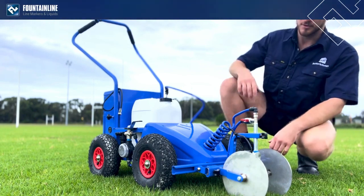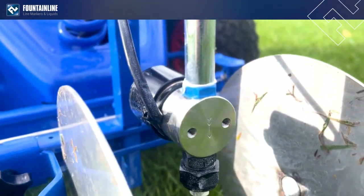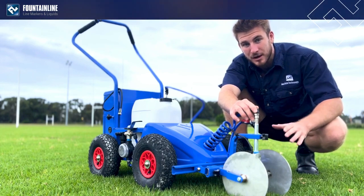First, we have the new electric solenoid valve which is going to cut off your paint instantly, so that at the end of lines and using dashes you won't get any overruns or tails on your lines.